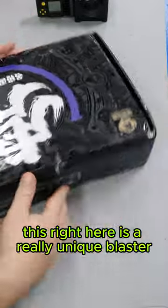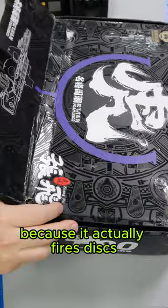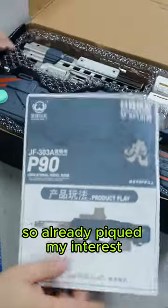Today we're going to take a look at this. This right here is a really unique blaster because it actually fires discs. This thing is calling itself a P90, so already piqued my interest.